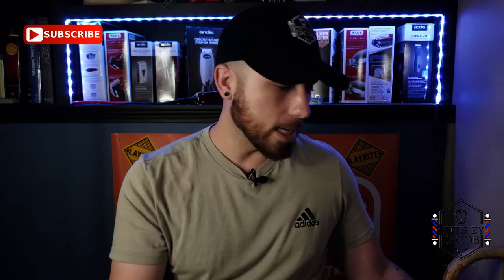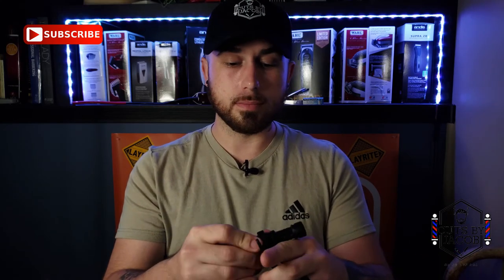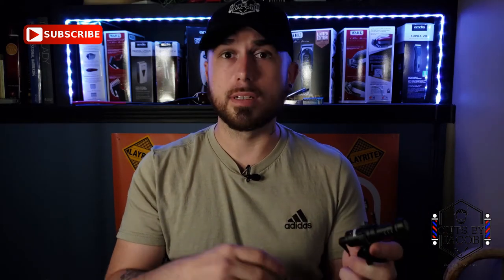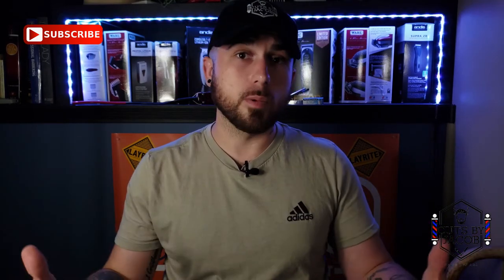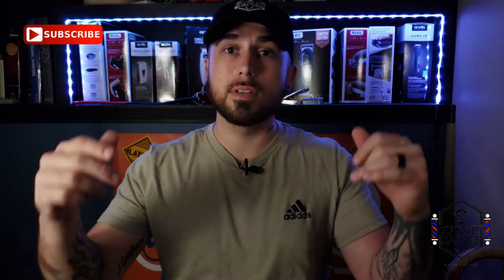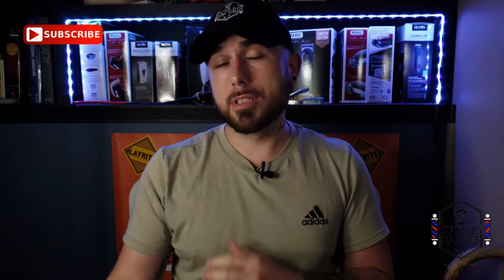Another option is this microphone — the Rode Video Micro. I think it goes for $50 or $60, and sometimes you can get it in bundles when you buy a camera. This microphone is amazing — if you got this microphone you wouldn't have to worry about audio. So again, cheap ways to start a YouTube channel as a barber without stressing about getting the best stuff. All you have to do is research.